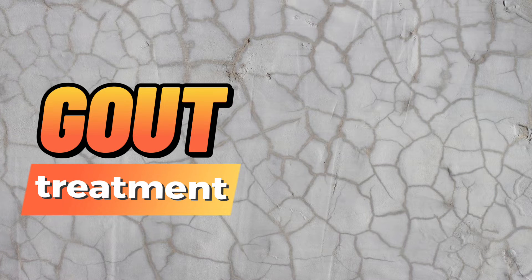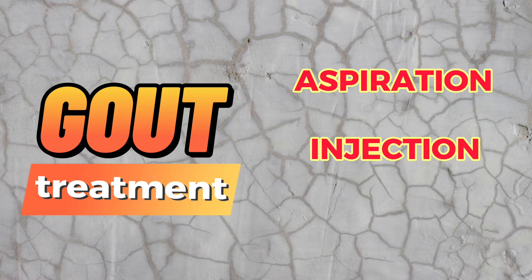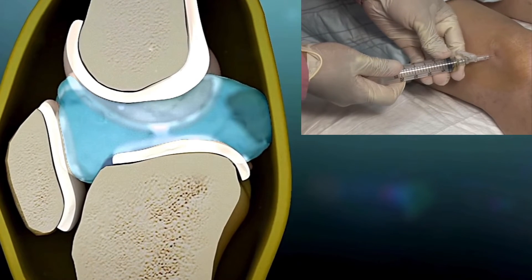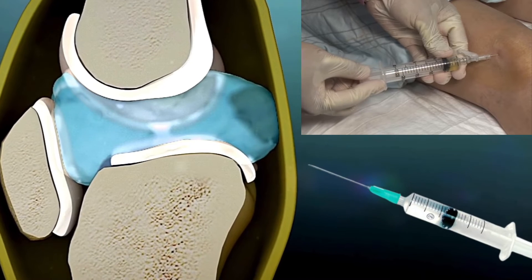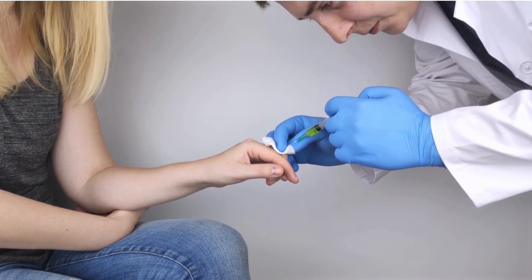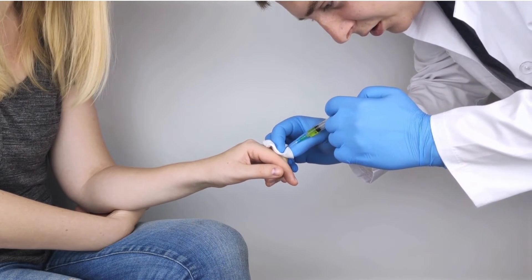For gout treatment, there are options of joint aspiration, cortisone injection, or surgery. Large joints such as the knee can be filled with fluid, which can be aspirated to provide some relief. Meanwhile, corticosteroid injection can be placed into a gouty joint to reduce the inflammation.